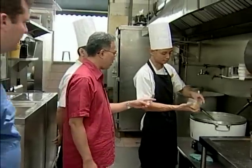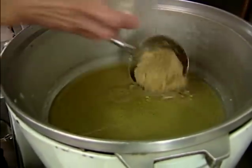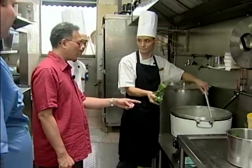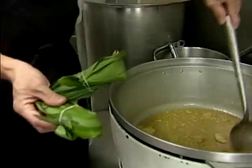He uses mashed ginger and garlic mix, which are sautéed to bring the fragrance out initially. And then he's going to use screw pine leaves — pandan leaves. You just tie them up with raffia string or whatever.